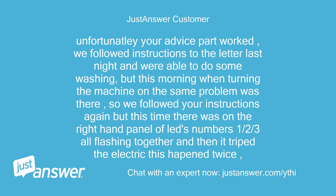Unfortunately your advice only partly worked. We followed instructions to the letter last night and were able to do some washing, but this morning when turning the machine on the same problem was there. We followed your instructions again but this time on the right-hand panel of LEDs numbers 1, 2, and 3 were all flashing together, and then it tripped the electric. This happened twice.